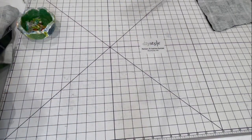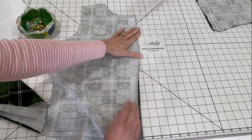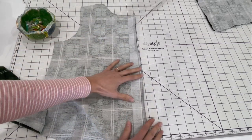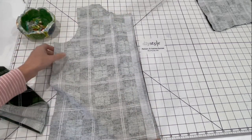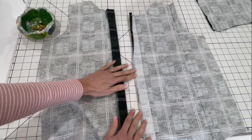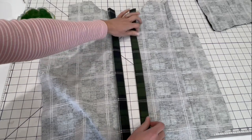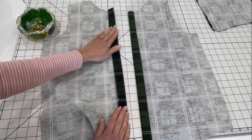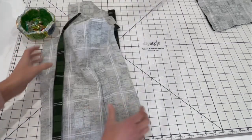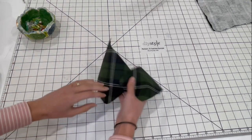Next I have prepped my front pieces. There's a pattern piece for the interfacing — it's a one-inch strip that goes down the placket. I have that on both pieces, and then you're going to fold over half an inch and then another inch right on the interfacing line and press that flat. Don't sew it yet, just get it pressed. I've got my pocket pieces prepped and will sew those on next.